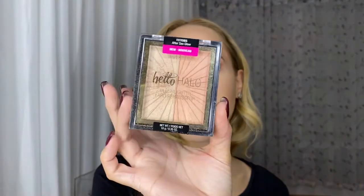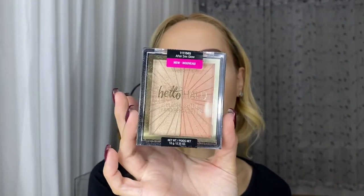For highlighter I'm going to use their Hello Halo Blush Lighter in After Sex Glow. I love this highlighter so much.